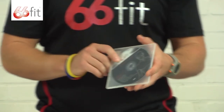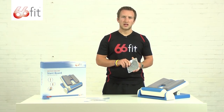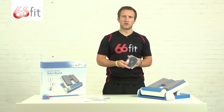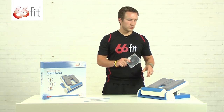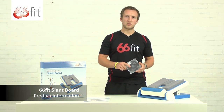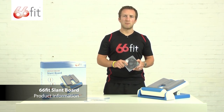The free exercise DVD that comes in the box has many more exercises than the leaflet. I'd always recommend watching it — it's great for giving you advice on using the board for stretches. The unbeatable combination of the 66 Fit multi-adjustable slant board and the free exercise DVD will ensure you get maximum value for money and satisfaction from your product.